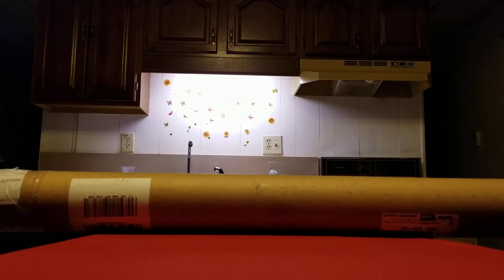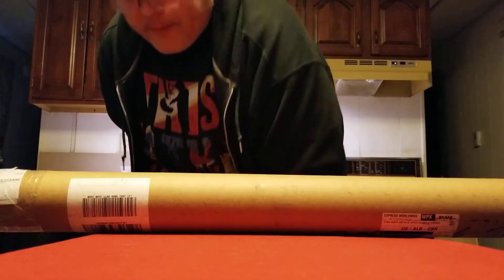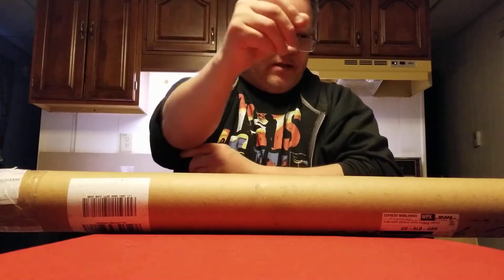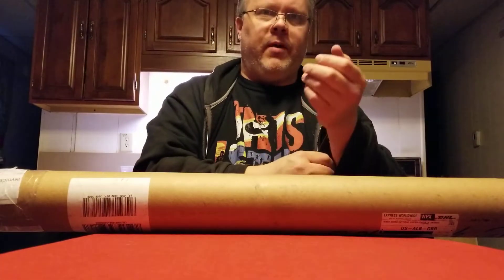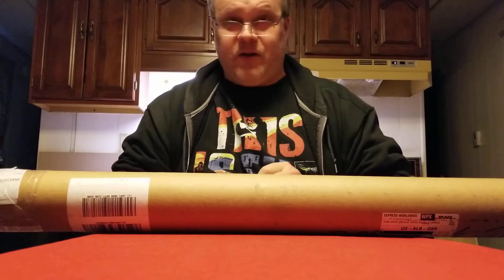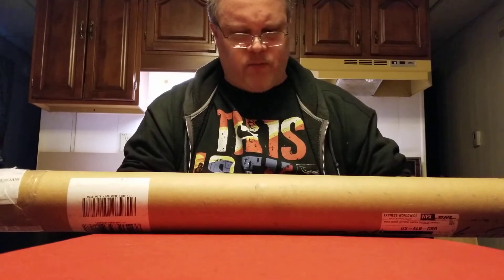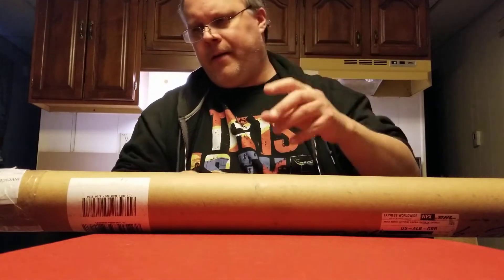Okay, unboxing time. I didn't really think this package was going to arrive — various states of maybe I'll get it, maybe I won't, back and forth with the seller. I bought this off of eBay. I'm not going to tell you where it came from because then everyone's going to start worrying about my health. Well, based on what I just said you can make some assumptions. I had to kind of put my foot down with the seller and say, I'm going to need this thing by a certain day firm or the deal's off.